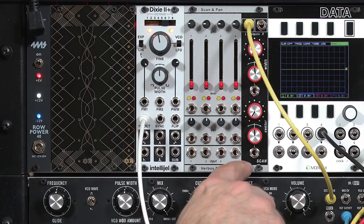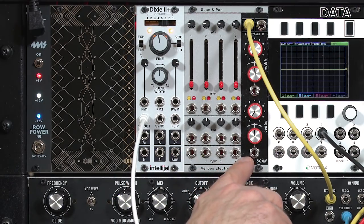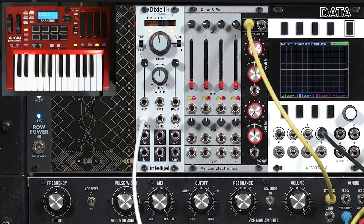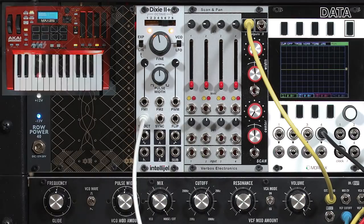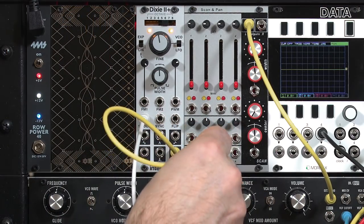I've decided to use inputs 1 through 4 to mix different waveforms from very bassy ones to very bright ones. I'm going to scan across those waveforms using performance controls, LFOs, envelopes, etc. I'm going to use the subharmonic for input 1, since that's going to be the bassiest one.